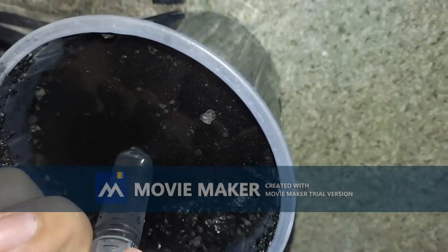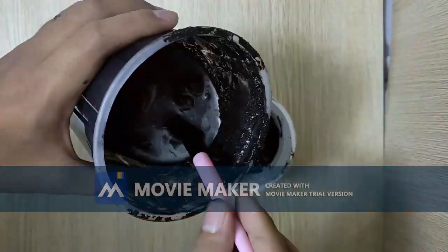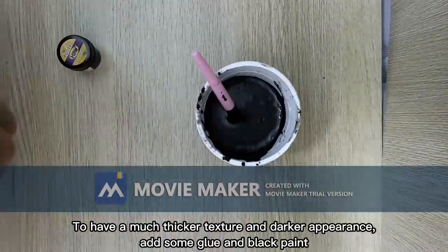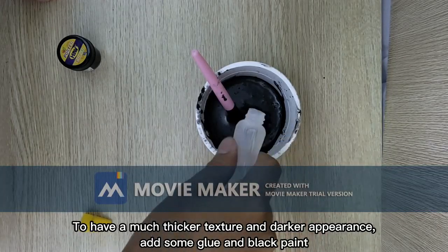Remove the water using a suction tool until you get some black powder. To have a much thicker texture and darker appearance, add some blue and black paint.